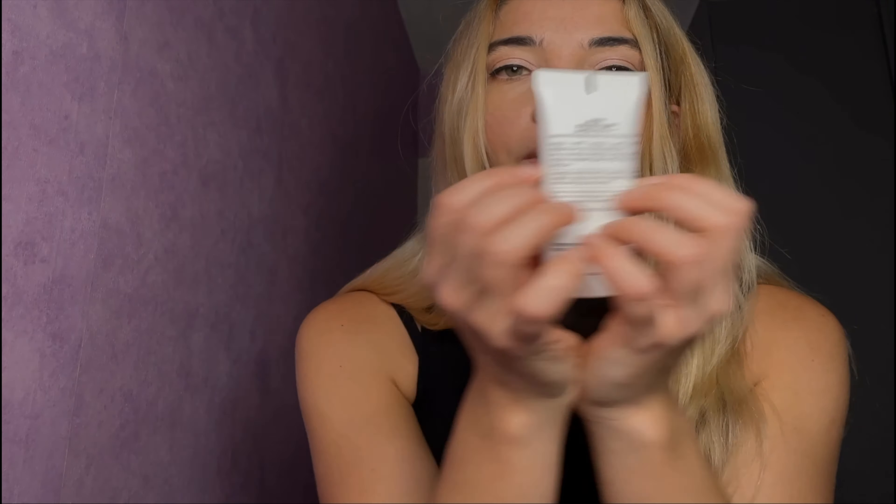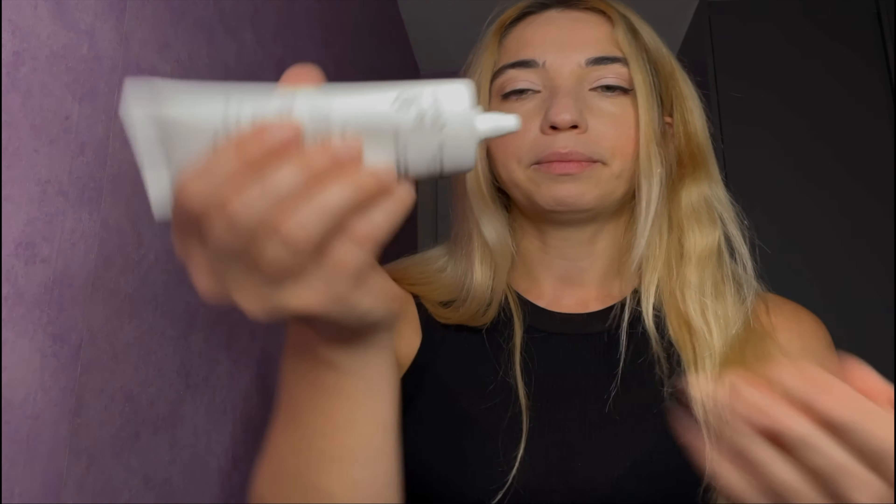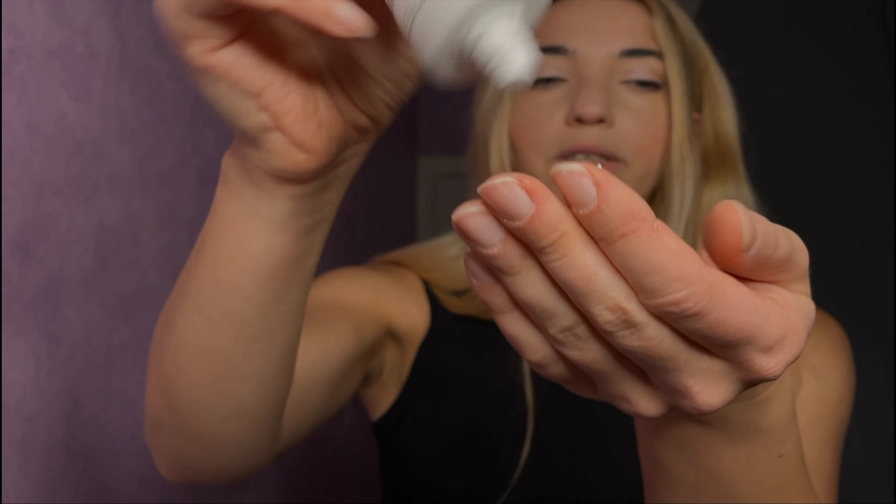Now a very important step, which some people forget about, is the sun cream. Apply some sunblock with SPF 50 plus. Just like so. You have to make sure that it's all over your face.